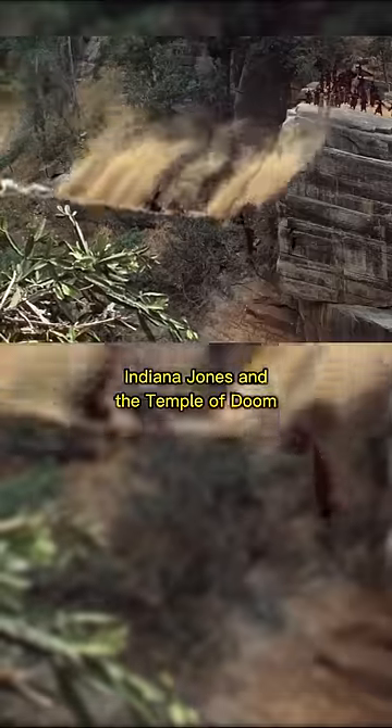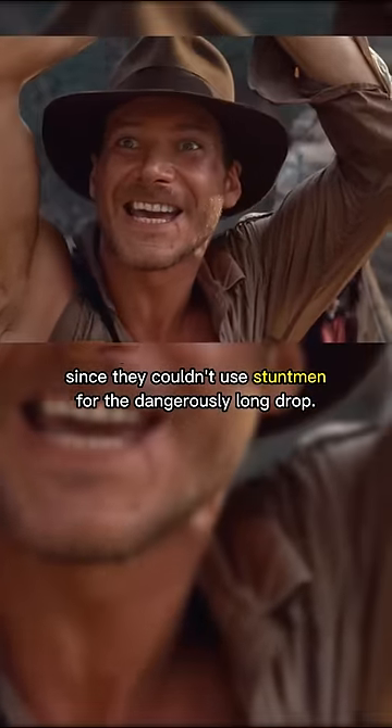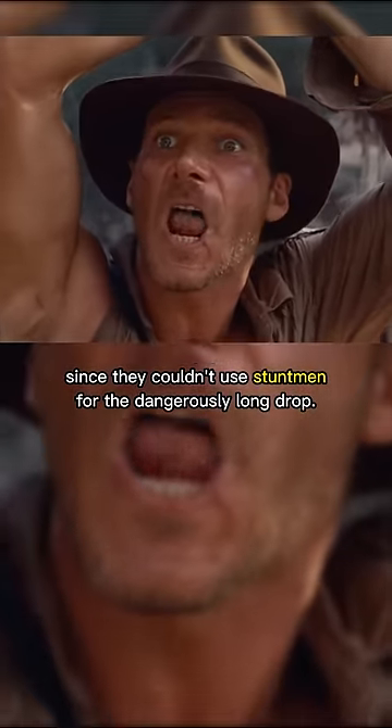Did you know this scene in Indiana Jones and the Temple of Doom was not CGI? The scene with the broken bridge proved a challenge, since they couldn't use stuntmen for the dangerously long drop.